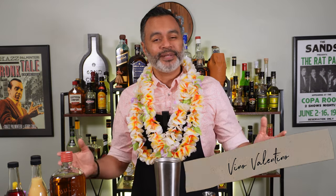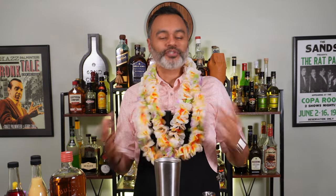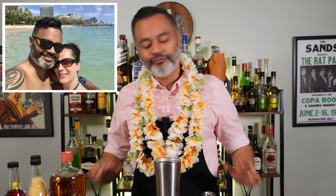Aloha, gals and pals. It's your boy Vino and welcome back to 60 Second Cocktails. Ladies and gentlemen, it is January and it is absolutely freezing here in New York. We had a first snowstorm, it's been below freezing for the last couple of days and I'm already over it. I cannot do it anymore. So I am on a mental escape to Hawaii, my favorite place on earth.